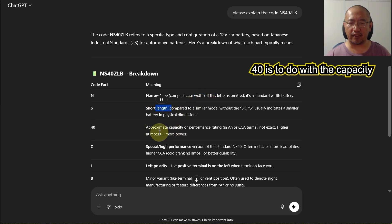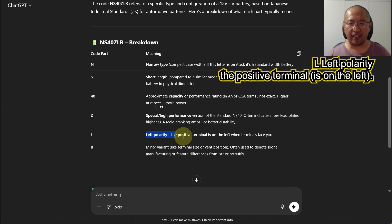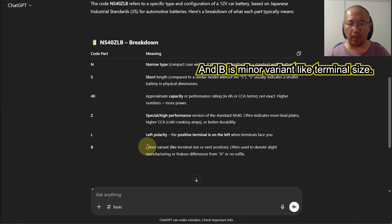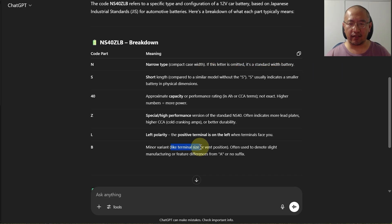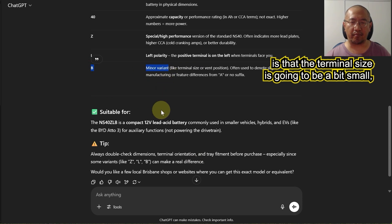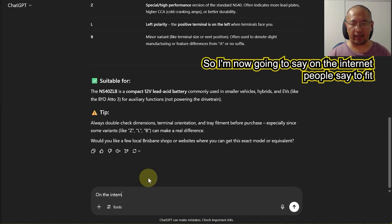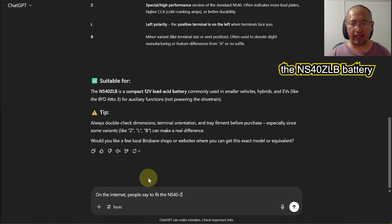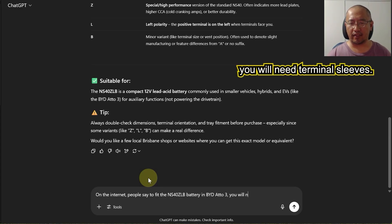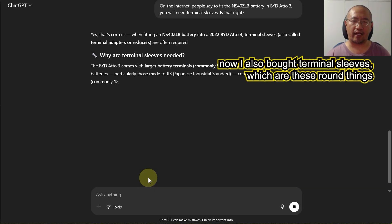Continuing the code breakdown: 40 is to do with the capacity, Z is high performance, L is left polarity meaning the positive terminal is on the left, and B is a minor variant relating to terminal size — meaning the terminal size will be a bit small. That's why you're going to need what are called terminal sleeves. You can also confirm with ChatGPT: 'Do I need terminal sleeves to fit the NS40ZLB battery in a BYD Atto 3?' — and yes, you do.